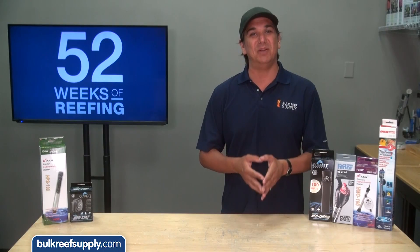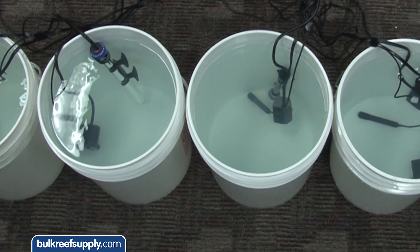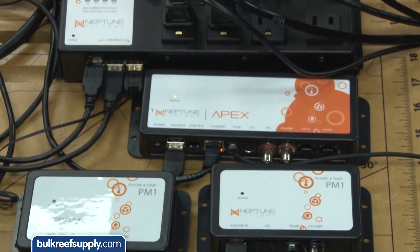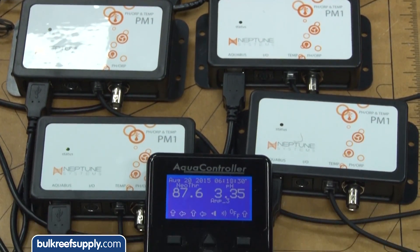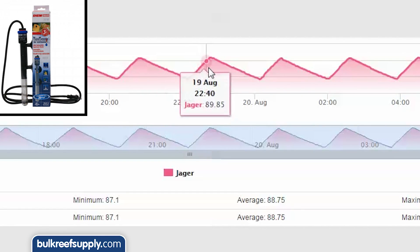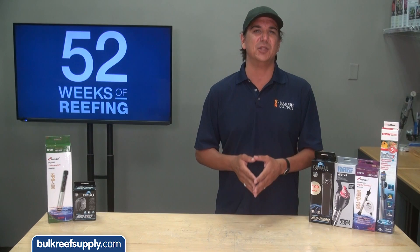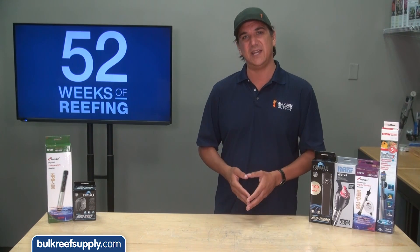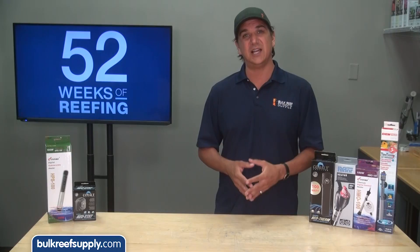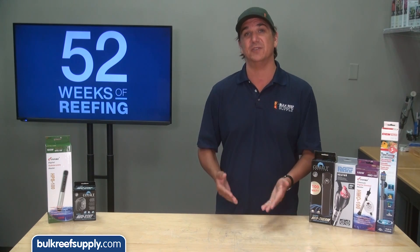The most important element to me is stability and the size of the temperature swings each heater has. We let all the heaters run in a five gallon bucket with a small circulation pump and used a Neptune Apex to produce charts so you can see exactly how they perform. The biggest variance we found was with the Eheim Jaeger TrueTemp which had a pretty consistent three degree variance as it cycled on and off. Three degrees is probably larger than most reefers would want, though it is one of the very few UL listed heaters out there, making it a solid candidate if you are going to use it on a controller.